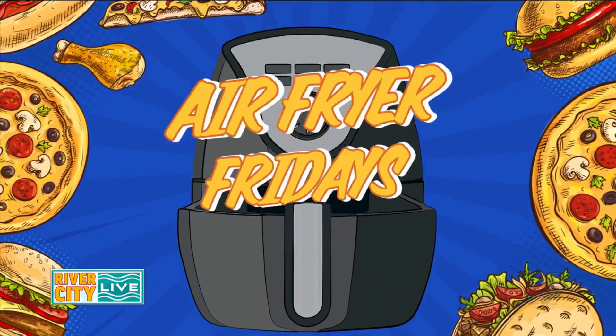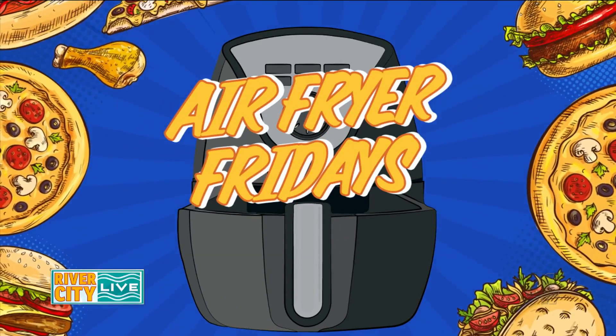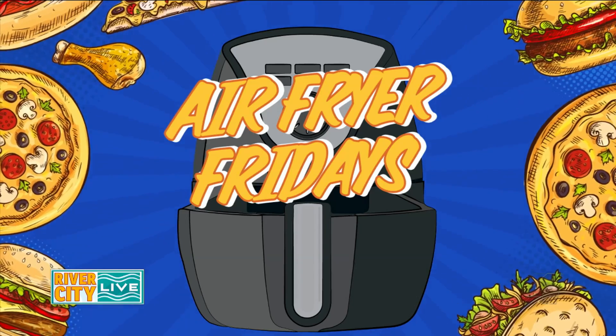Welcome back. There are a lot of reasons to love Friday, not the least of which is Air Fryer Fridays. Every single Friday we try out a new recipe in the air fryer.